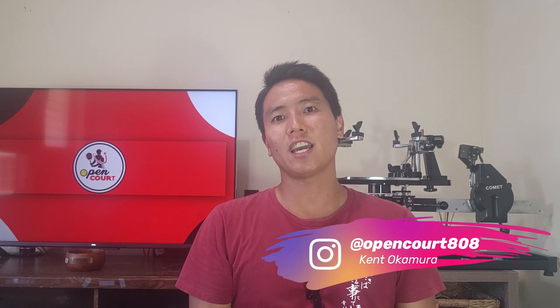Welcome back to another string review right here on Open Court. I'm Kent and today we're taking a look at a string that I have never tried before — I'm excited to finally try out the Toalson Joker Core. Let's check it out.